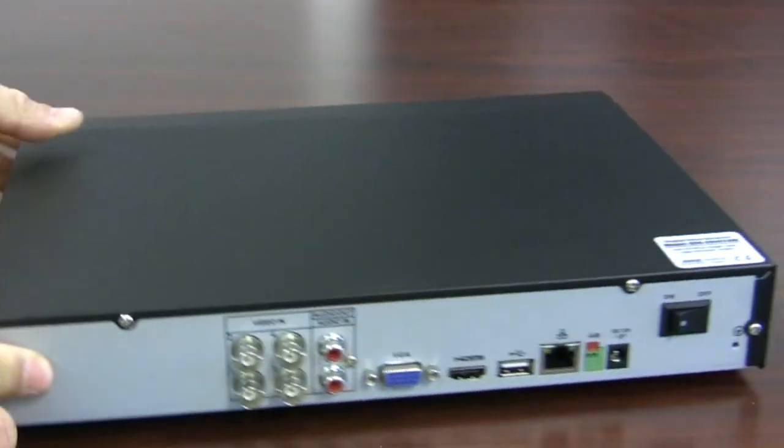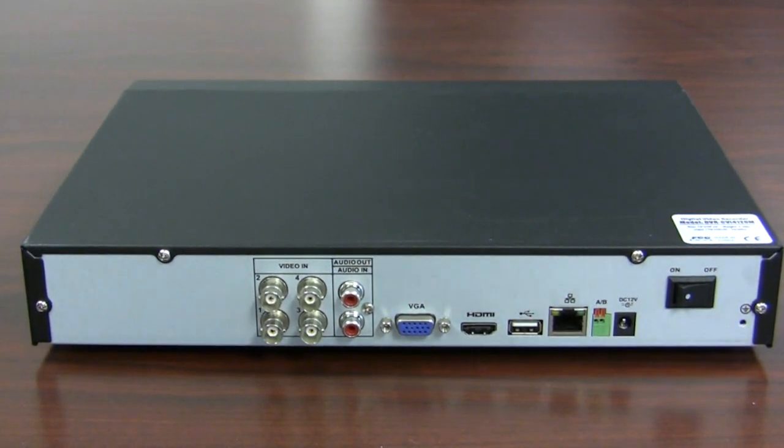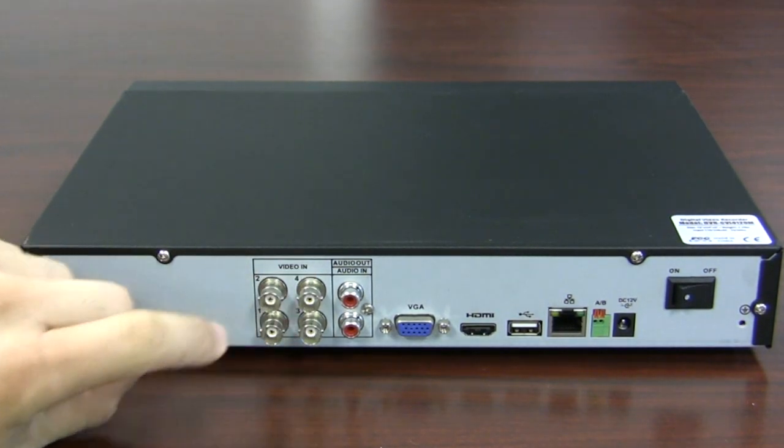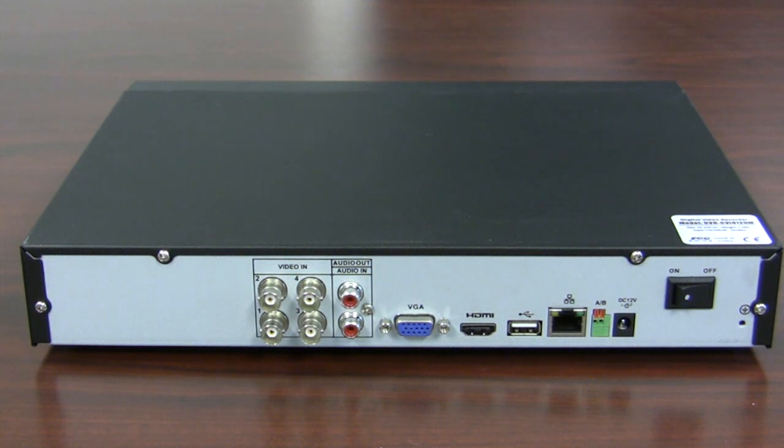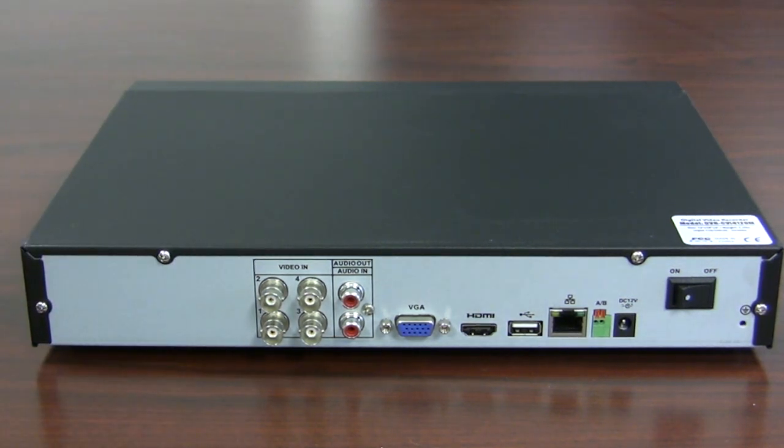On the back, this is very similar to our mini economy models. You can see you have four video inputs — these are BNC video inputs. You might be confused and ask how can you run 720p on a DVR that uses these kinds of connections. Normally people think that 720p cameras are IP, but there are other types of technologies like HDCDI. This is actually much better. You can run up to four cameras at 720p using COAX, and you can run distances over 1500 feet without any problems. With HDCDI, you cannot do that — there is a limitation there.